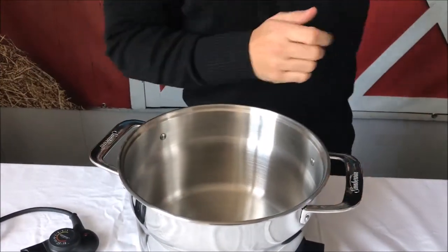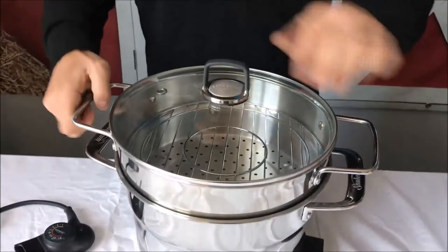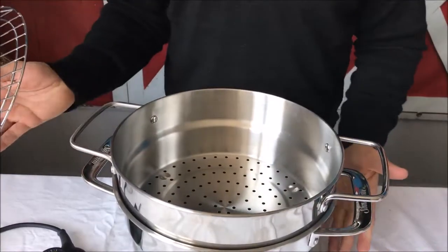You can use this as an electric frying pan if you want to. The other thing you've got is the actual very large five litre steamer itself, so you can put your veggies in here and then you just put your water at the bottom.